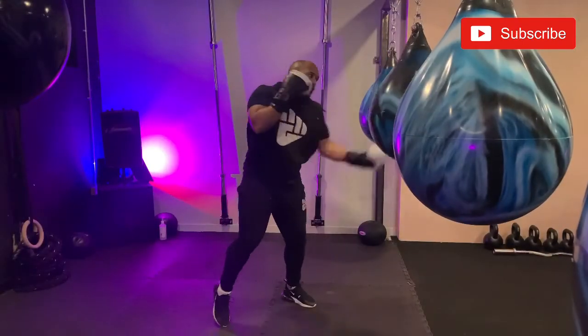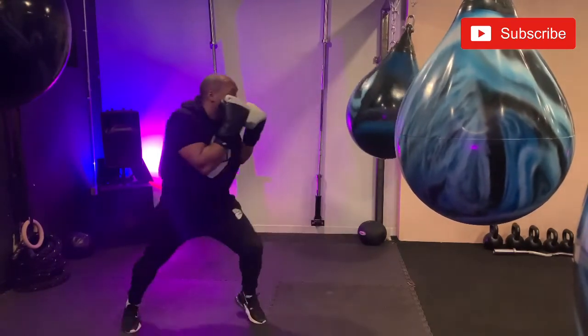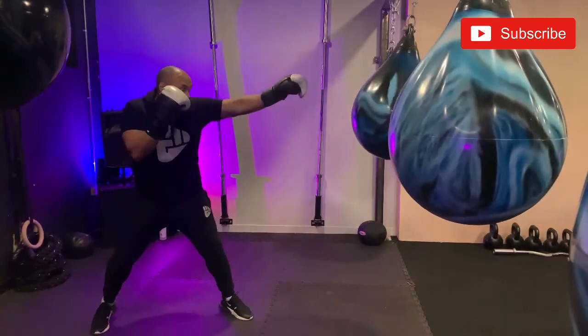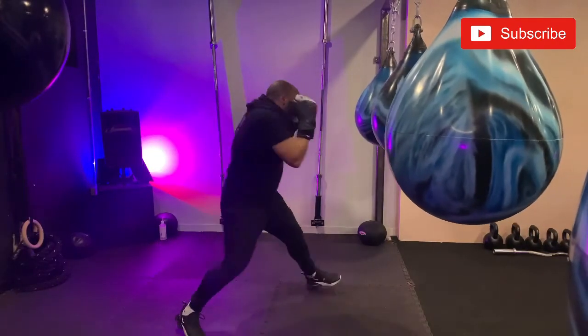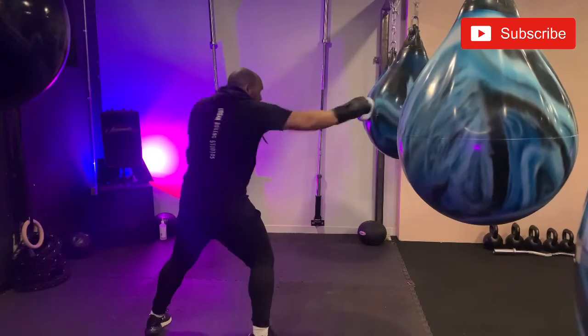When you feel comfortable with the footwork pattern and you've drilled it, now it's time to take that onto the bag. Make sure you have a focus on distance and your angle changes, giving yourself enough room to pivot back out of range, and think about the techniques you're using at any given range — making sure you're selecting the right tool for the job.